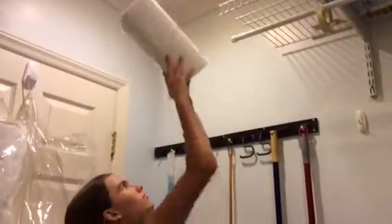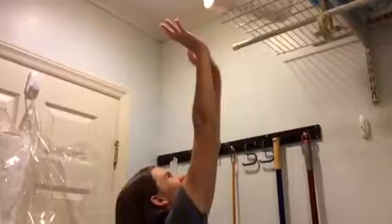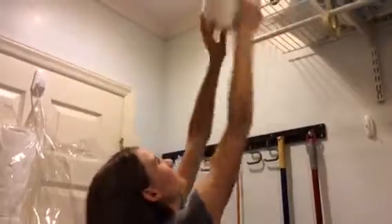Are you tired of your paper towel and toilet paper rolls picking up your valuable storage space? Do you often put them up high, which is not only difficult to store them up there, but then when it's time to take them down, it's difficult to retrieve them as well?